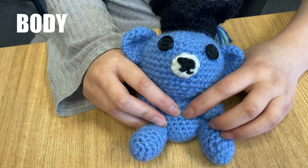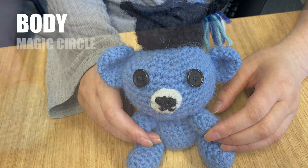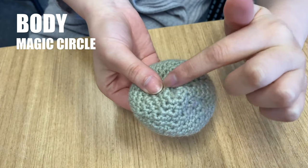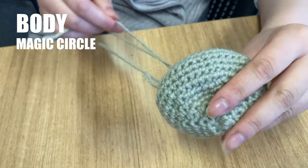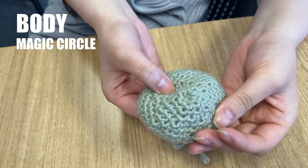Let's start with the body of our graduation teddy bear. To begin we'll make a magic circle. A magic circle is a way to begin crocheting in rounds by crocheting the first round into an adjustable loop. This is often used to start crocheted stuffed toys because you can pull the loop tight so you won't have a hole in the middle of your first round where all the stuffing can spill out.